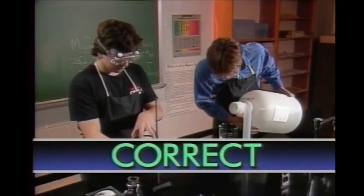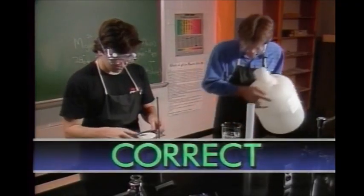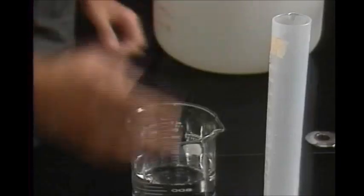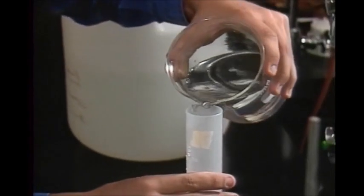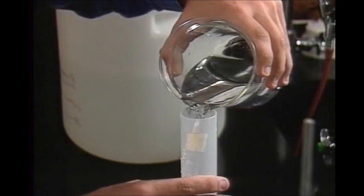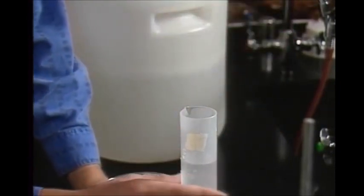Handling chemicals safely means following rules designed to keep them from contacting your skin and eyes or someone else's. One important safety rule is always use small containers that you can control easily. Ignoring this rule can cause accidents. If you have an accident, always inform your teacher. Pouring from small containers is far safer.